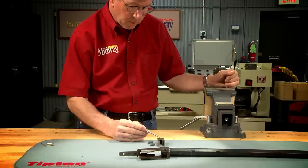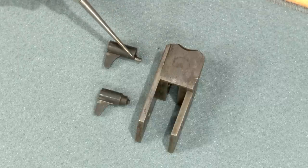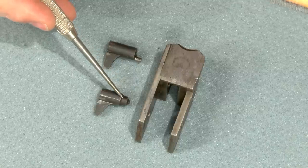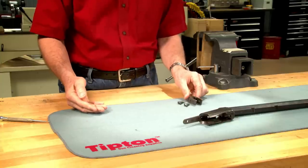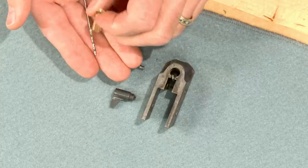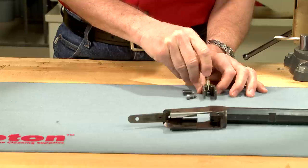Next I'll locate the new firing pin hole. I could convert the rimfire pin to centerfire, however I've got an original centerfire pin with a broken tip. To locate the new firing pin hole, I've made up a bushing to position it in the center of the firing pin channel. I'll drill all the way through with a 5/64 inch bit.